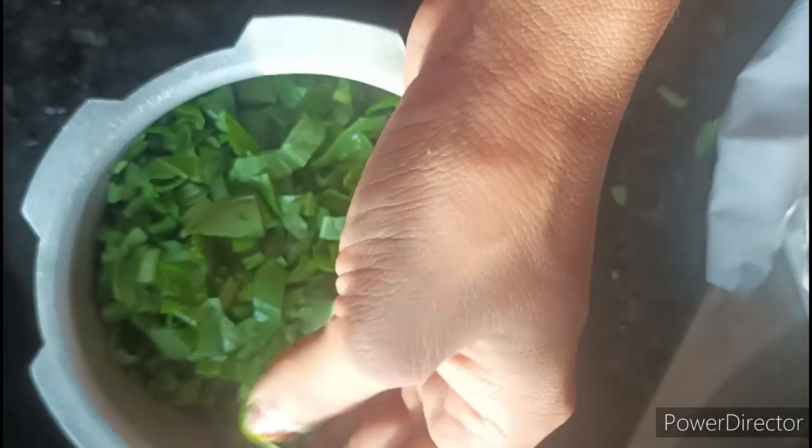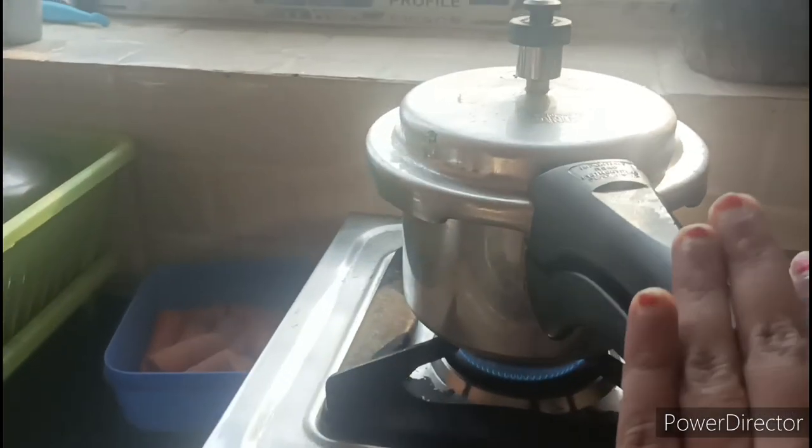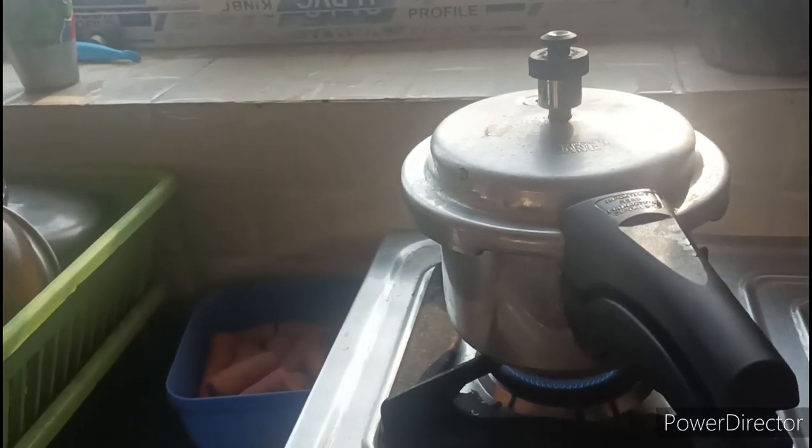Now I am going to show you the pappu. I mostly waste the pappu. There are so many vegetables that we store with cloth and tissue, and they are fresh. I put a glass in my cooker.